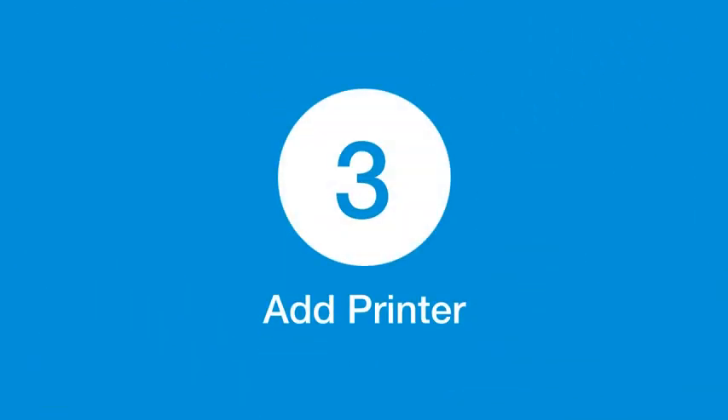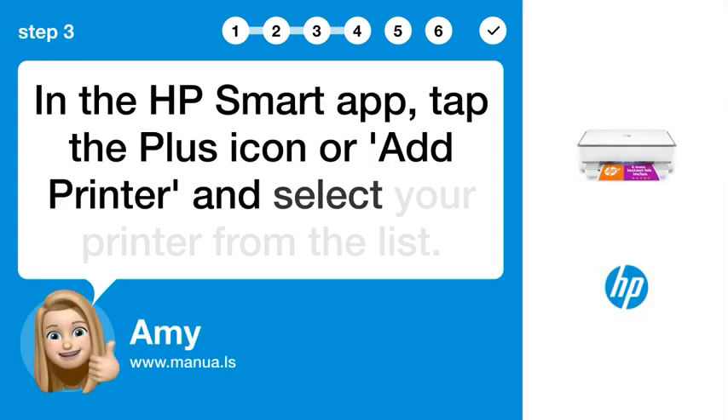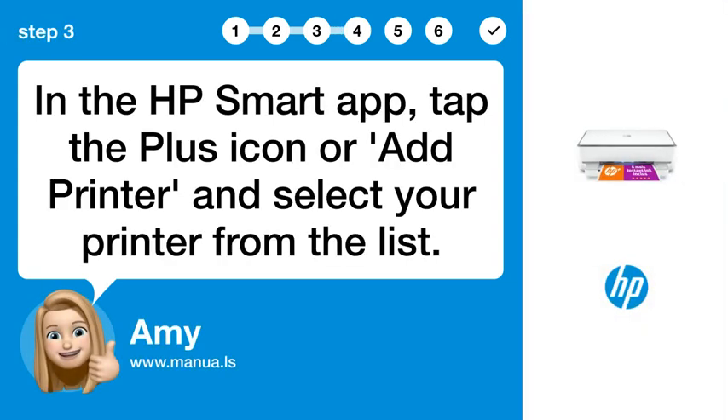Step 3: Add printer. In the HP Smart app, tap the plus icon or add printer and select your printer from the list.